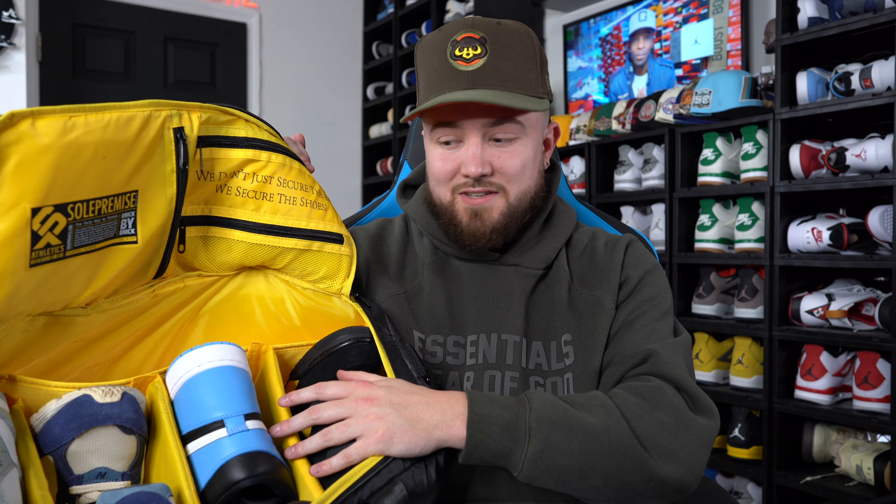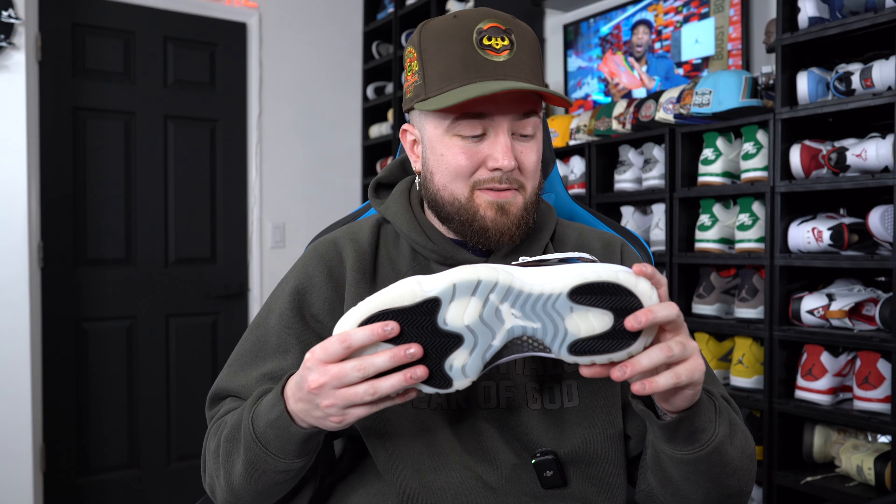But you guys, I was looking and I've had some DMs and people sending me pictures of what their Gratitude 11s look like after only a very few wears — and that is actually pretty alarming. After seeing the pictures and feeling the patent leather on this shoe, I can actually see it happening. I'm going to throw up the pictures right now that one of my subscribers sent me — they also posted these on Twitter — and it's kind of crazy.